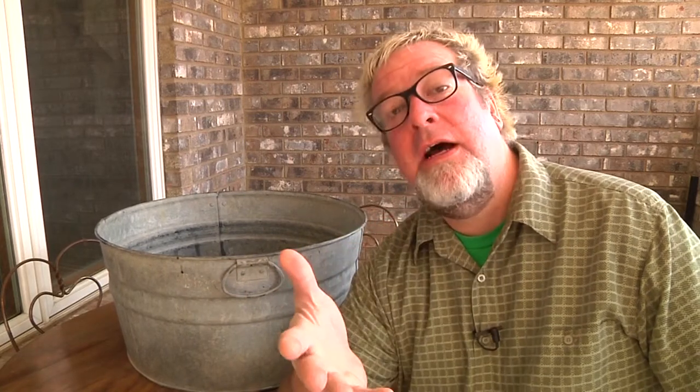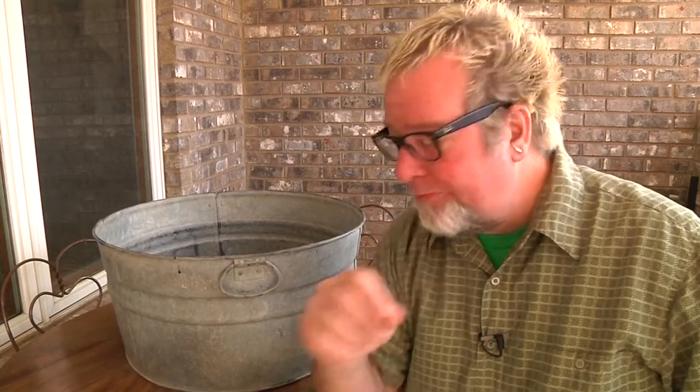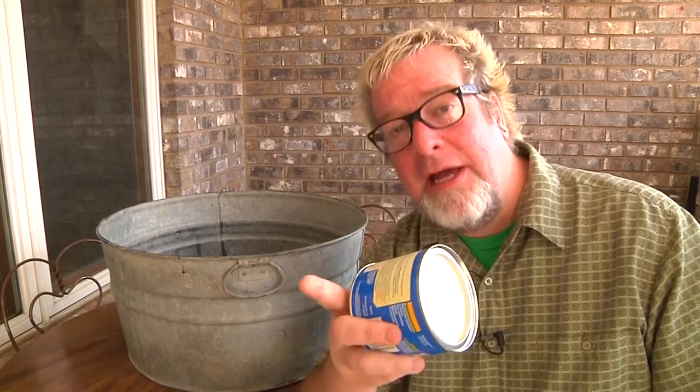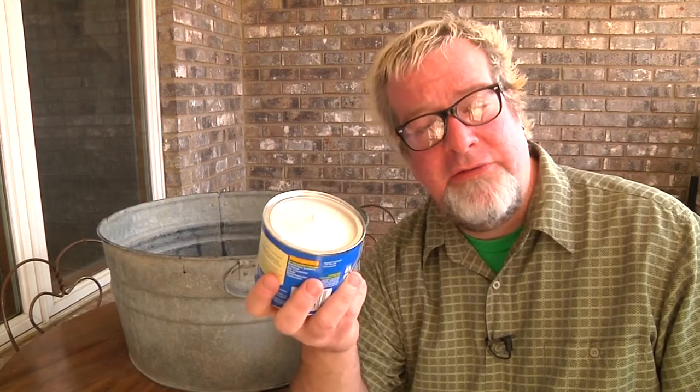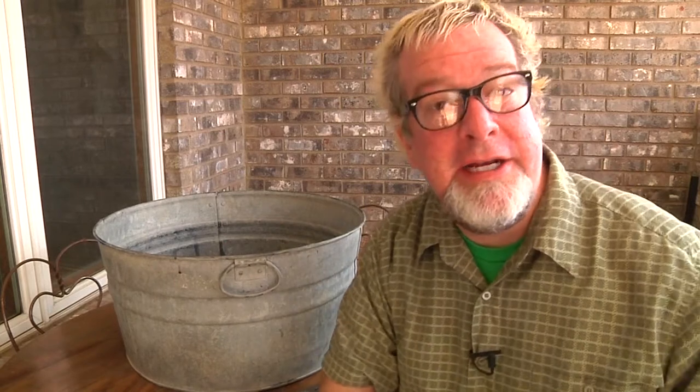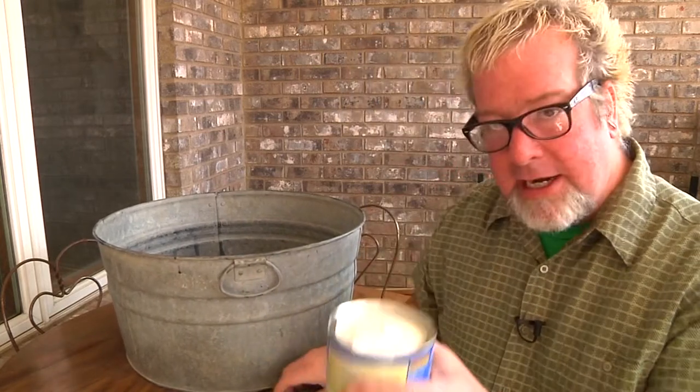As some of you may have noticed, I've changed my filming location. These emergency candle/stoves — I don't think it's a great idea to be breathing the fumes indoors. Keep that in mind: this is not something for normal day-to-day use; this is for an emergency situation where you absolutely have to have it. I recommend putting it in a well-ventilated area.